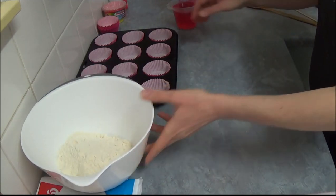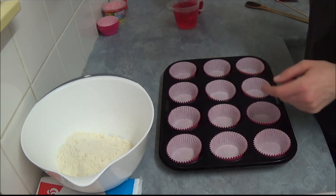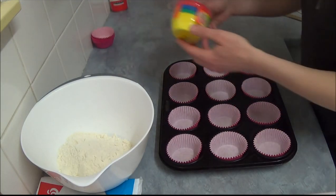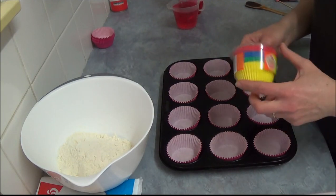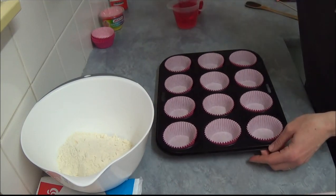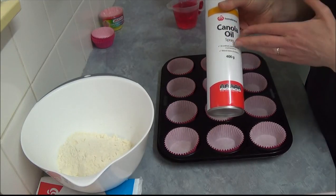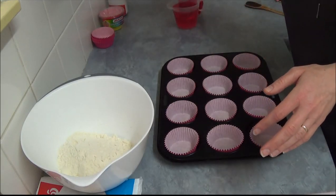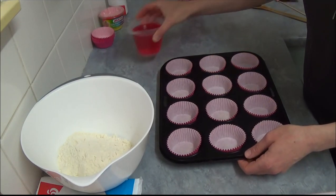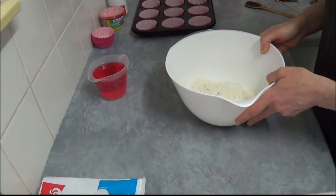We have a 12-hole standard muffin tray lined with pink cupcake liners, as they come in — you can usually find them easily in multicolored packets. We've sprayed them with cooking spray, canola oil spray, or butter spray — it doesn't matter — because it makes it easier to remove the paper cases afterwards.